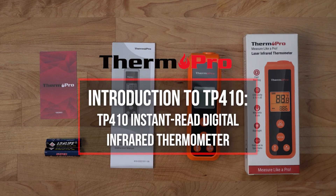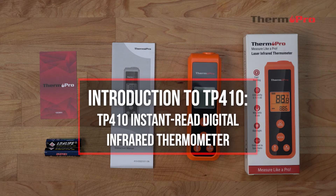Welcome to the introduction video for the ThermoPro TP410 Instant Read Digital Infrared Thermometer. In this video, we'll be going over the package contents, the design and features, and the operation of the device.